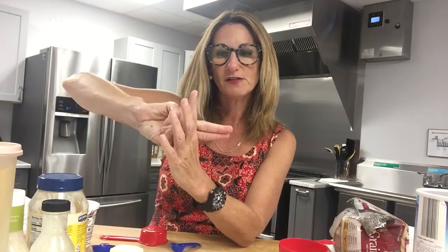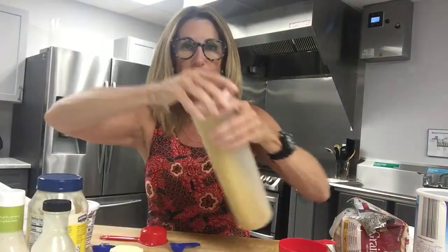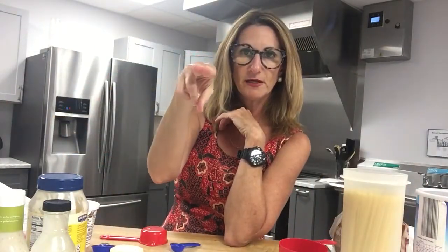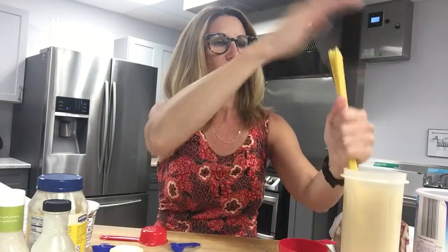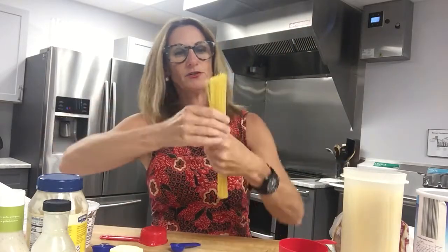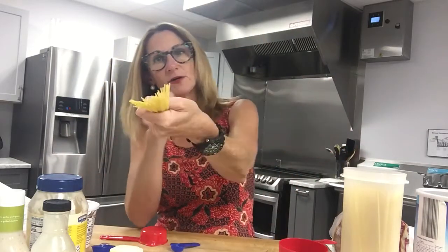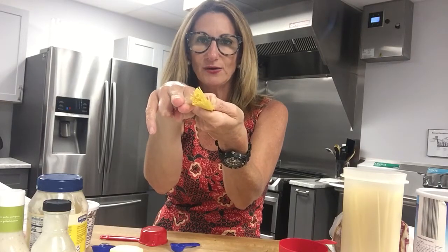Cheese: one ounce of cheese is the volume of two fingers — it's not much, I know, but that's the serving size. Another cool trick for pasta: hold your stick pasta and look down it like you're looking down the barrel of a gun. The serving size of uncooked stick pasta is about the diameter of your two fingers. That's a serving size of pasta.